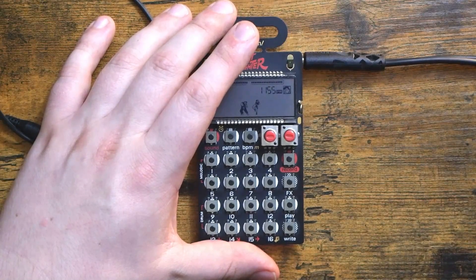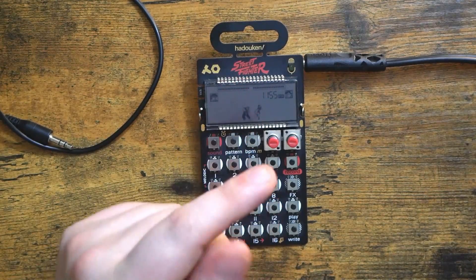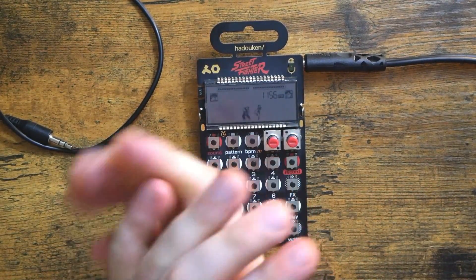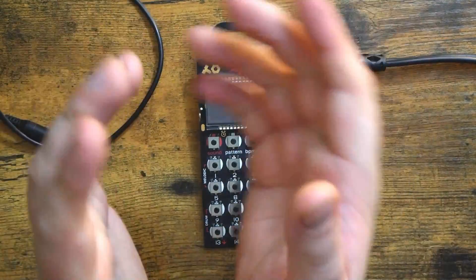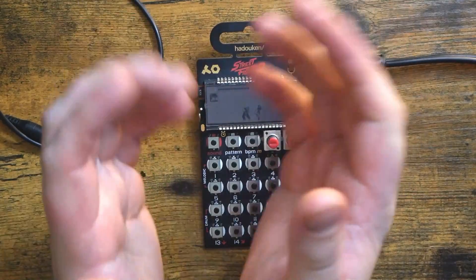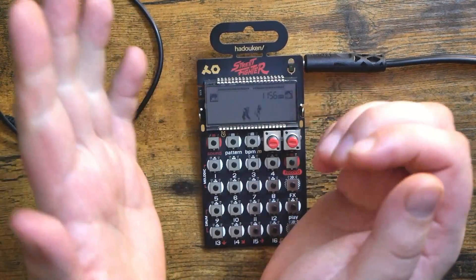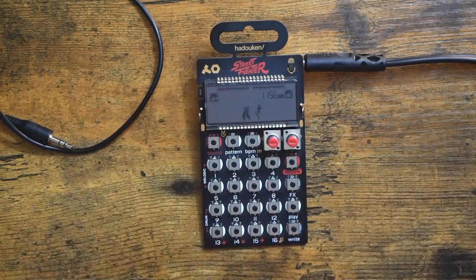This just reinforces my opinion that the PO-133 Street Fighter and PO-33 KO are the easiest samplers to use available right now. There is a new piece of gear on the horizon that I'm very excited about — I'll be getting my hands on one and I've got some big plans for it. I hope you enjoyed this video; leave a like if so. Hit that subscribe button, ring that notification bell — thank you all so much for being here. We'll see you next time, bye!